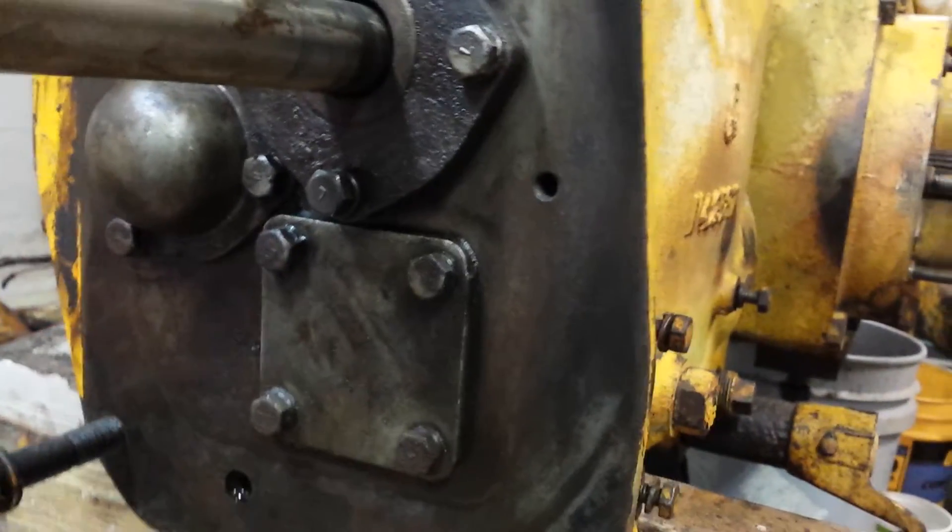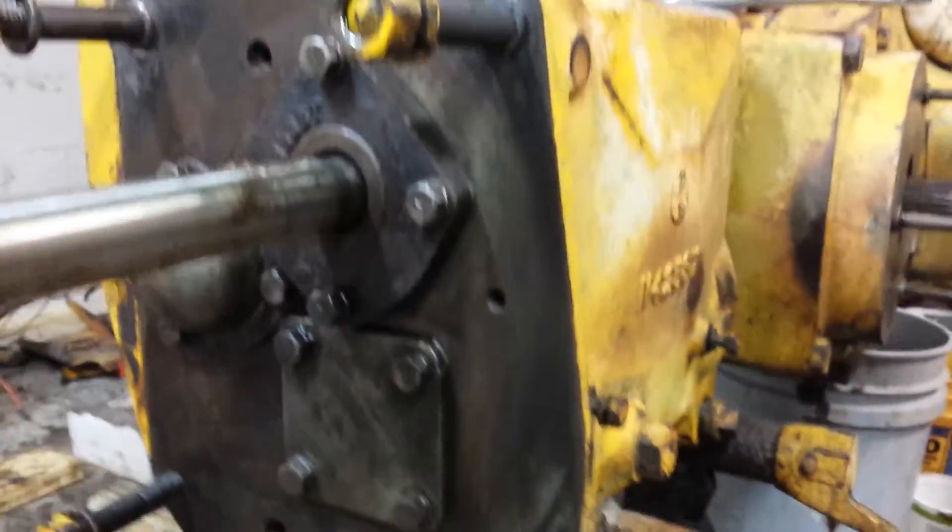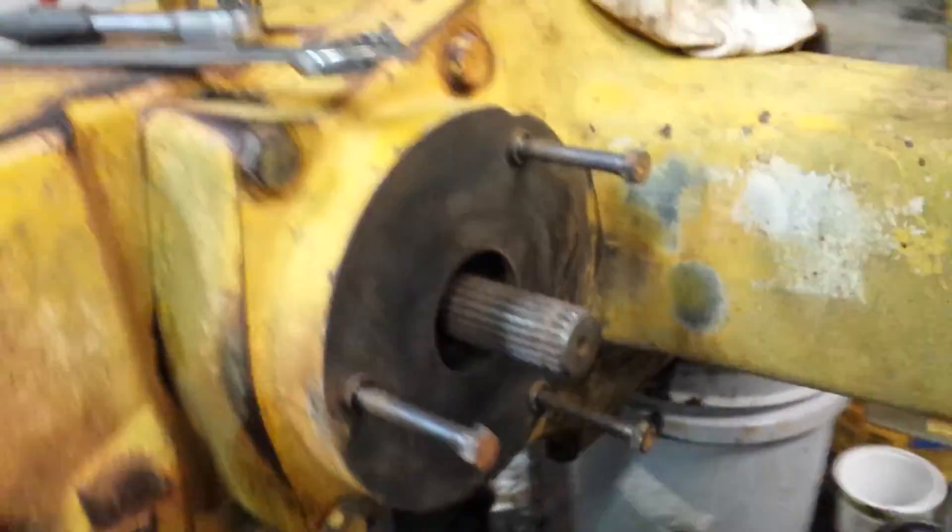So I had to drain that, drain the oil — and then there was even more when I took this housing off. That's the one side of the brake shaft, but I did take the housing off of the other side, so we'll take a look at that.